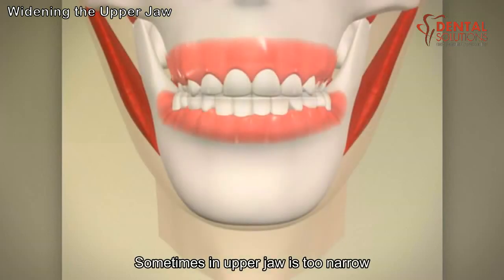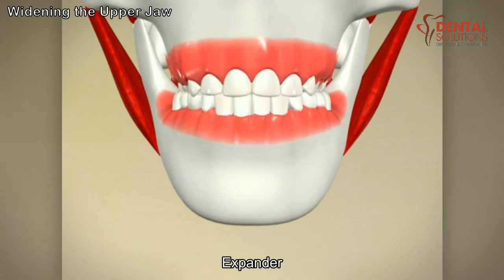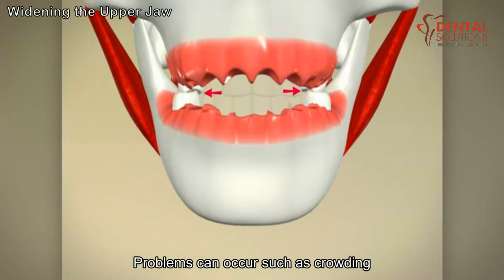Sometimes an upper jaw is too narrow and needs to be widened with a rapid palatal expander. If the arch is not expanded, problems can occur such as crowding and the teeth may not bite together properly.